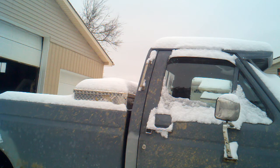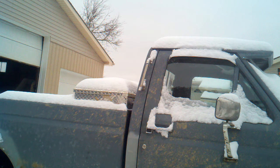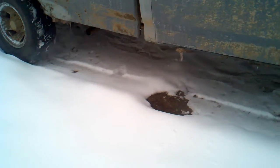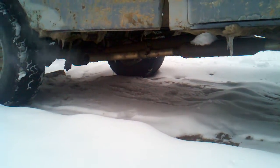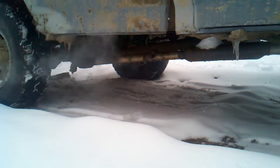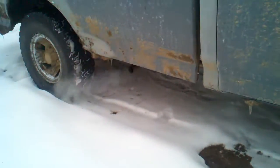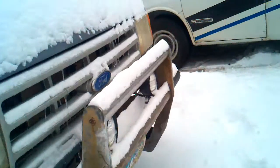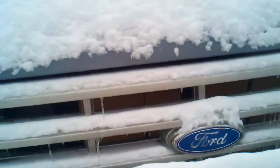Let's take a look. No problem at all. Got the cardboard on the radiator to try to get a warm up faster.